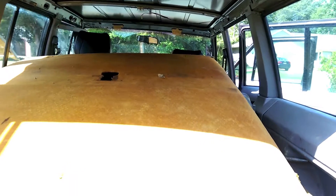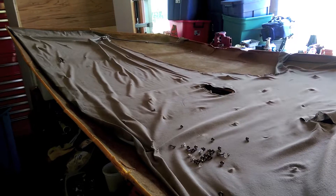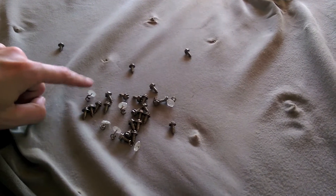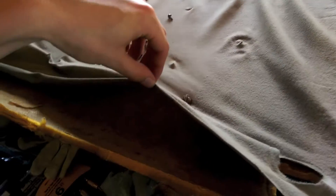Now we can pull this headliner out through the back. All right, this thing is all freed up. We're inside for just a little bit. I'm working on taking out all the screws that the previous owner put in, along with some of the cloth pieces, so we're going to take out all the screws and then we can take the cloth off and see all the beautiful underneath.